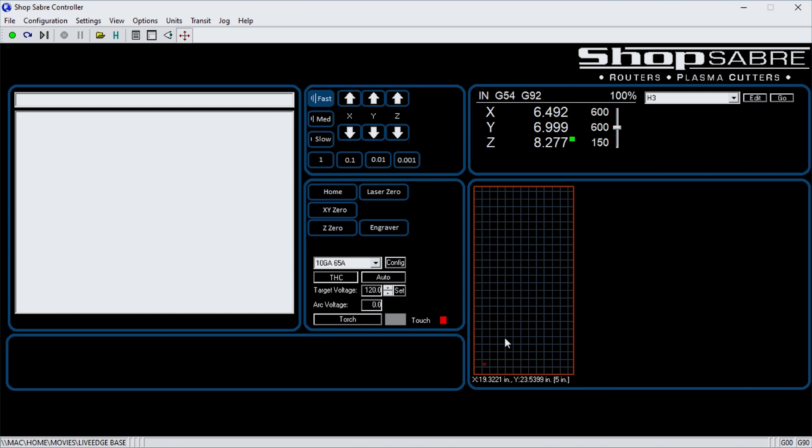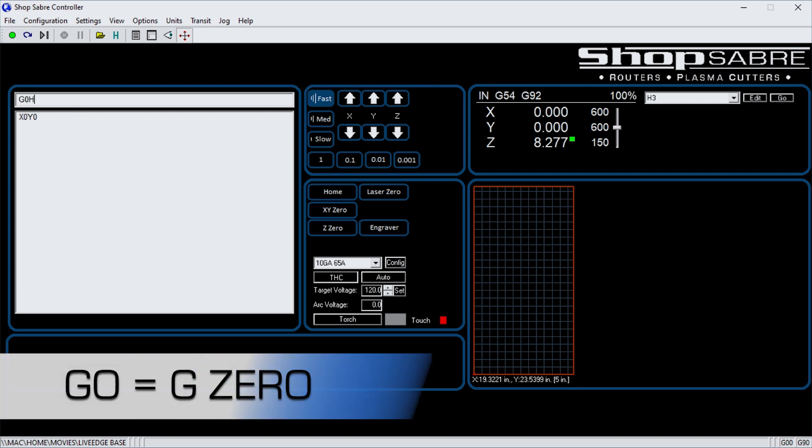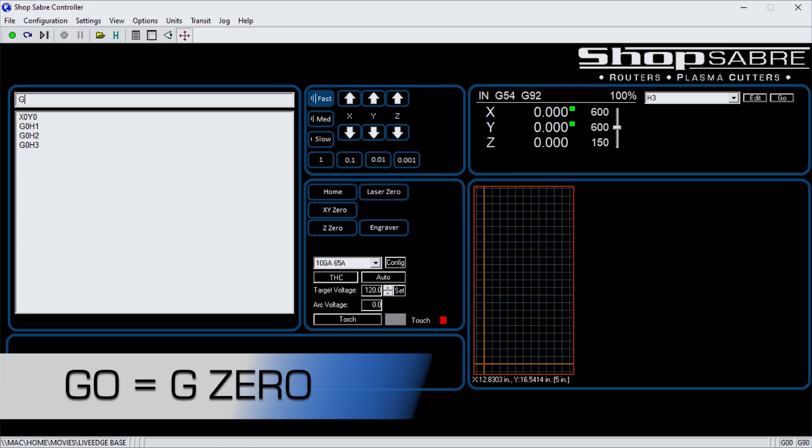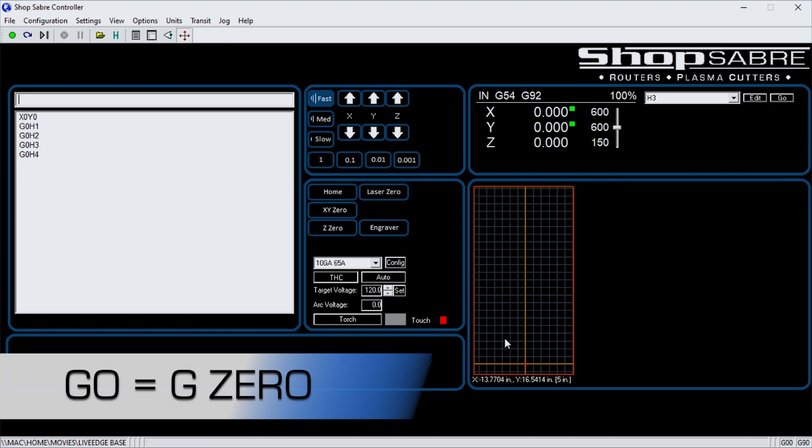Now, how do we go to one? If I type in X0, Y0, it goes back to where we started. Let's type in go H1 and see what happens — so that becomes X1, Y1 for that. Let's type in go H2 — go to that next position, and you see when it brings those cursors over, that sets the origin at that corner. Now go H3, and finally go H4. What we've done is allowed ourselves to position four different parts at four different locations without changing anything about the origin on the drawing.